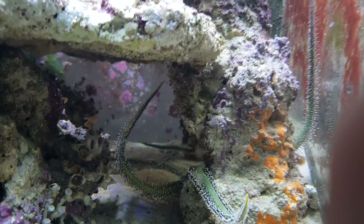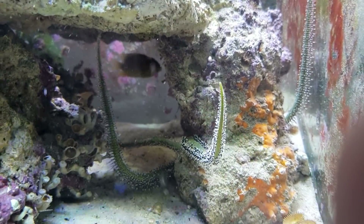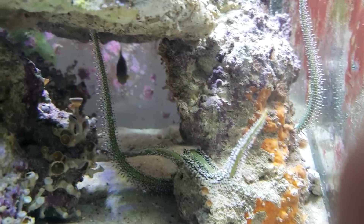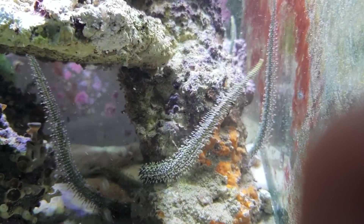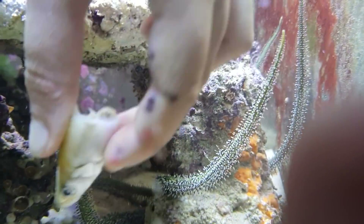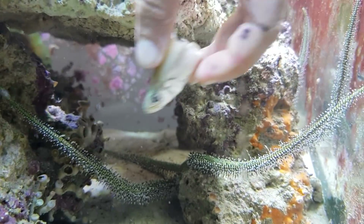Alright, so there's a big pilchard head. Abby, stick it down there and give it to the star. Get right down there and put it right in his tentacle. Come on, you can get further than that — right in front of the camera. Give it to his tentacle, it's right next to you. You can reach it.